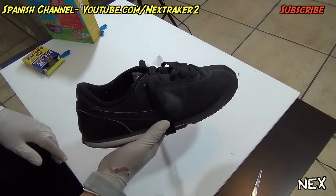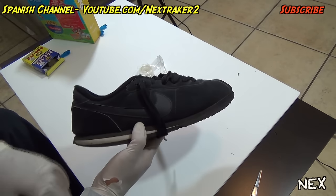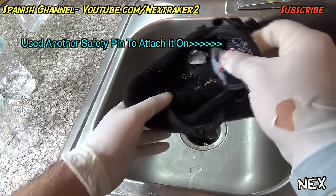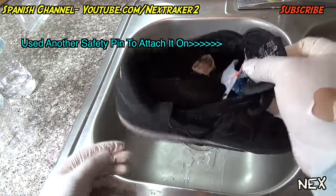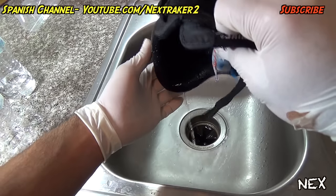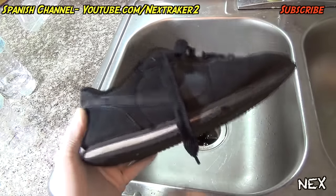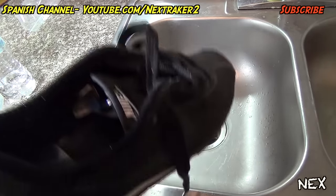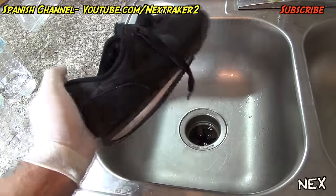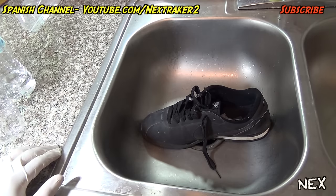I'm gonna do this demo over the sink because I learned my lesson from other videos where I made a big mess. As you can see, when he pulls on the tongue the balloon pops, and he's just not gonna be able to put on the shoe unless he wears it wet. Remember these are for payback only — don't do them on somebody who doesn't deserve it. Prank at your own risk. Remember to give this video a thumbs up, and as always, thanks for watching.